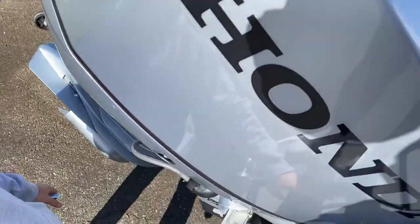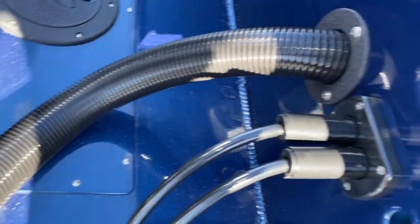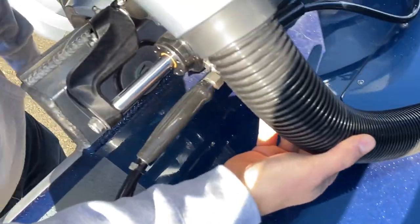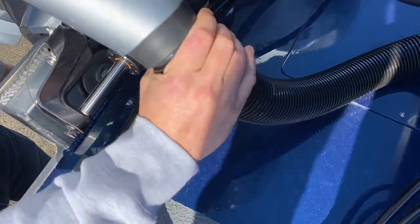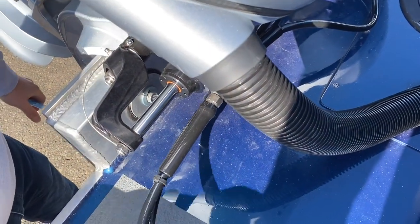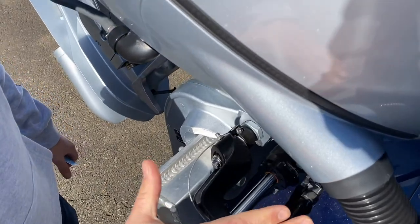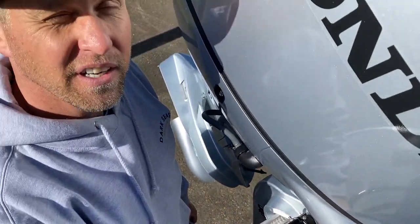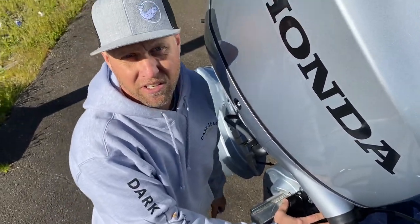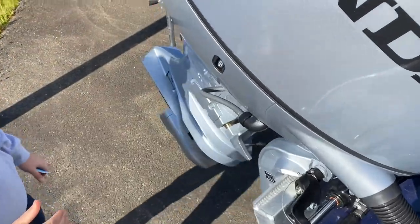These are your hydraulic lines and your rigging lines. This is a rigging conduit — a rigging hose — sometimes called vacuum hose because it's just that same size. These are your hydraulic lines. This is a through-hole fitting. This here is your hydraulic steering cylinder — that's what steers the boat.